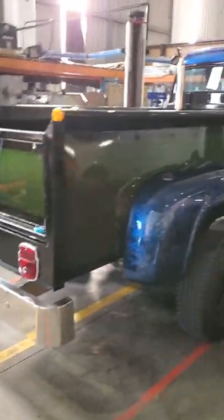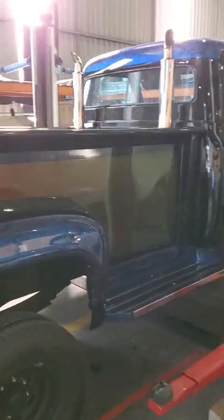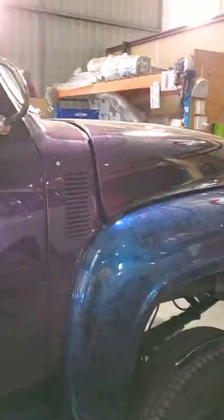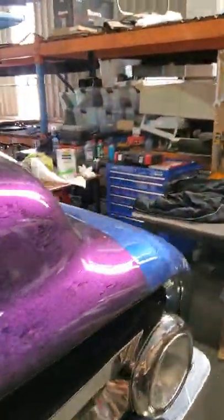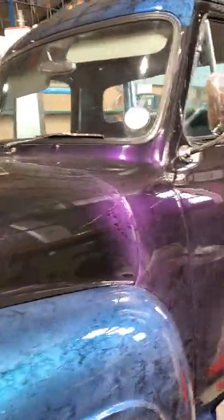This is the Ford F100 1956 that I came over ten years ago and painted. It was a bit of a protest job because they couldn't decide on a color, so I said if you don't decide on a color by tomorrow I'm gonna paint it pink — and as you can see, it's pretty pink.